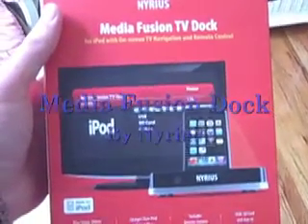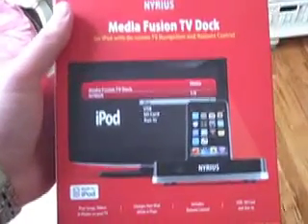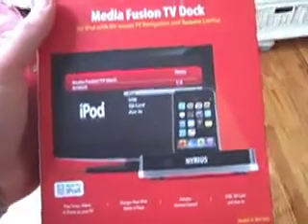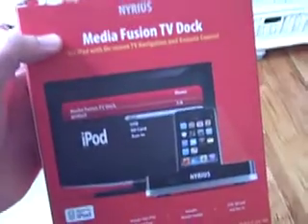This review is on the Nereus Fusion TV Dock, which works with an iPod, USB, SD card, and auxiliary input. We're going to go over some of the features of the product and see if this is potentially the right one for you.